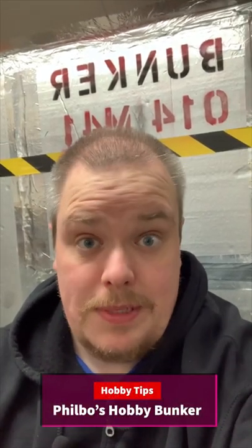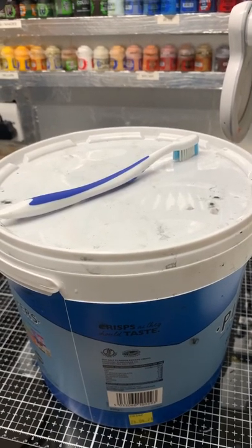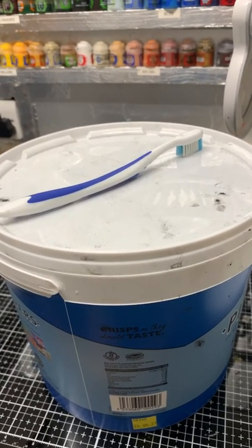Philwell's hobby tricks and tips. So you want to strip some miniatures, do you? This is how you do it. All you need is a big bucket, a toothbrush, and some methylated spirits.